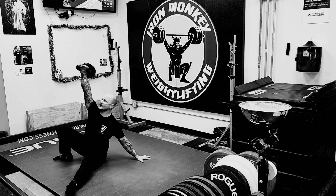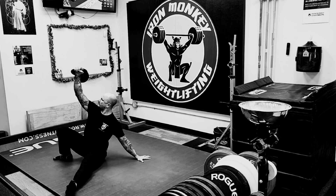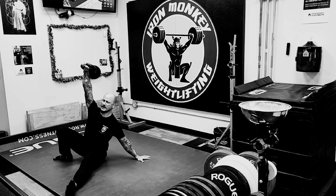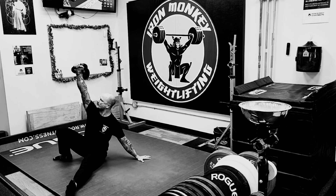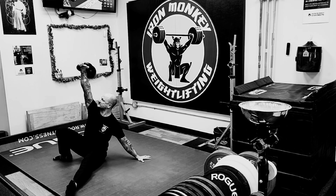From here we're going to press from the top down — that's another interesting thing about this press. So pulling the bell down to the rack position and then pressing it back up, pulling it down, pressing it back up. All the elements of the get-up are the same: keeping the shoulder down on the supporting side, the heel planted on the bent knee side. With the press, we want to make sure we're keeping both shoulders packed and using your power breath when necessary for the pressing action.